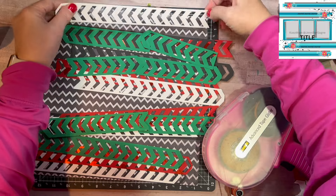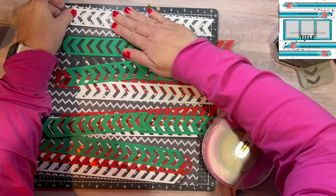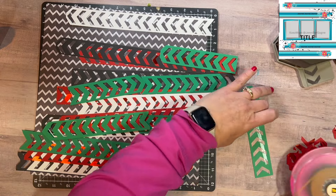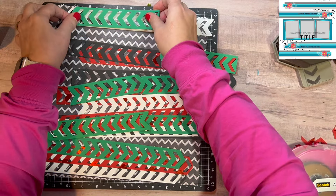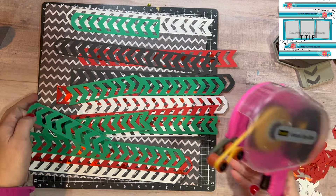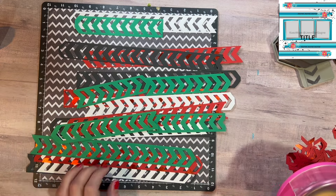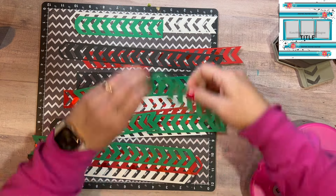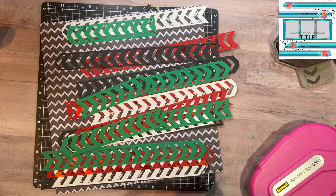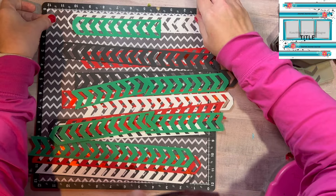Once this gets all laid out — and I won't have you watch me do all of it because that would take a long time — I end up taking off the white because it is just too much going on. But in the beginning I do get them all laid out with all the colors and adhere them all together. Pretty quickly you're going to see that I'm going to go with only three stripes instead of four, just because there is so much going on.